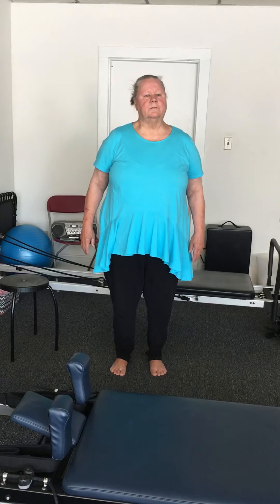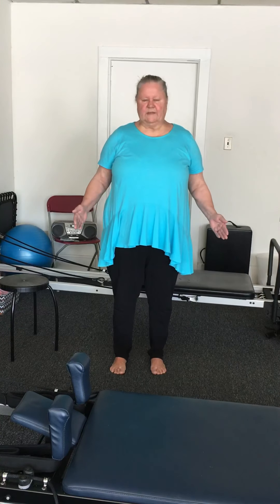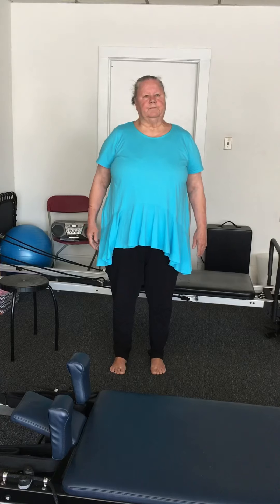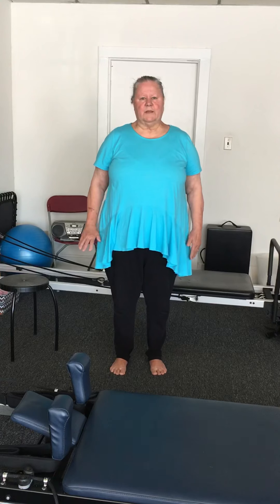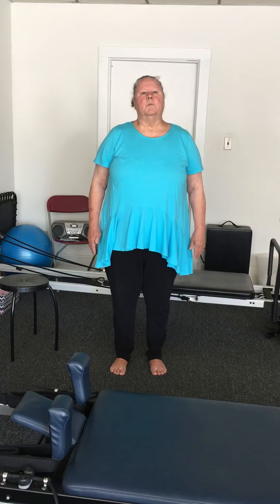Back to the heels, feel what's happening — up to the balls under the toes, and come to center. When you shift your weight to the outside of the foot, feel what's happening up your leg and to your knees — your knees really get tight. Now shift your weight to the inside of the foot; feel what happens to the knees, the knees also feel stressed. Shift your weight so that all of it is evenly distributed between the balls of the feet and the heels.